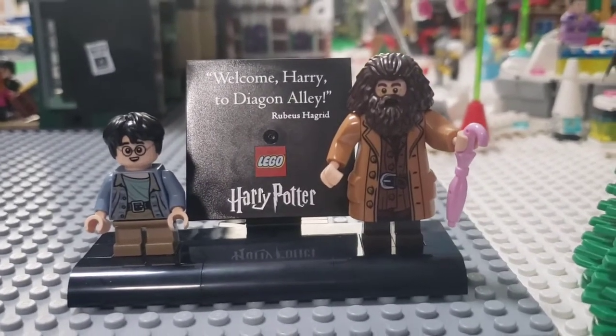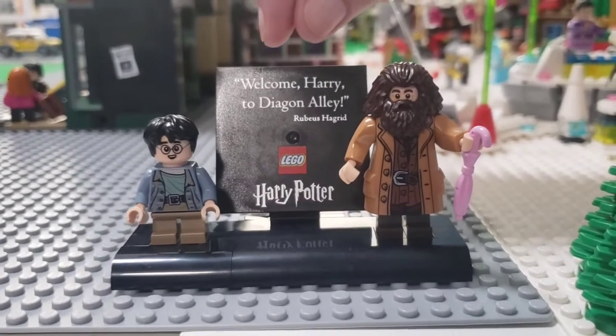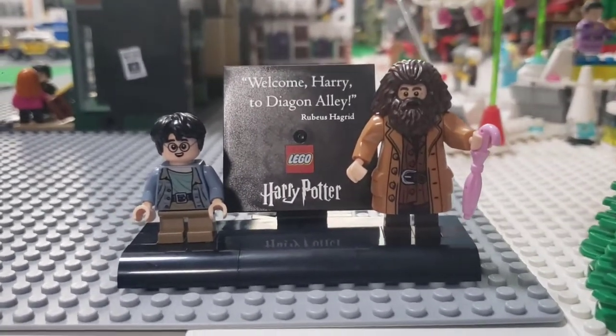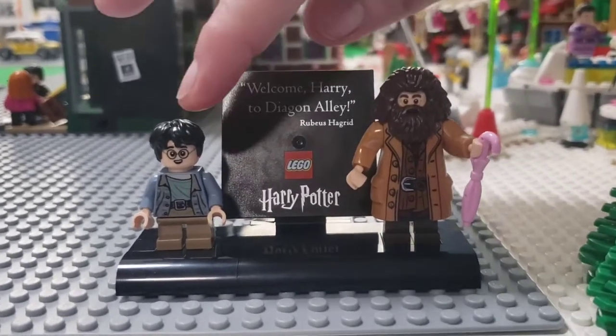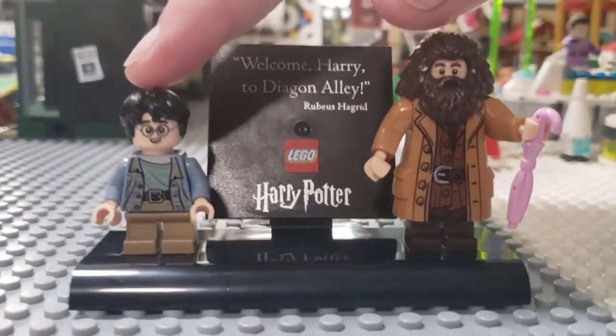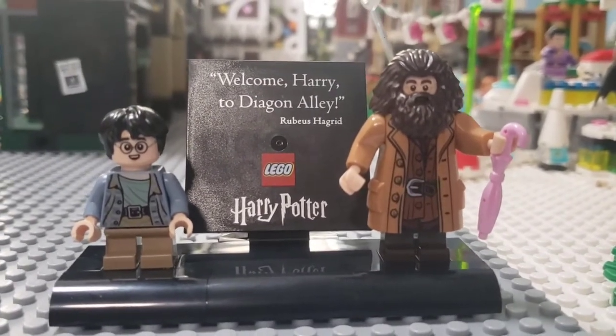We're in Morrigal, and the build from the Silencio box 21 is a 'Welcome to Diagon Alley' scene from Rubeus Hagrid to Harry Potter — in an outfit we've never seen on Harry before. We're probably going to keep this one somewhere special.